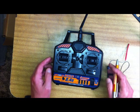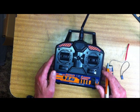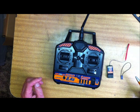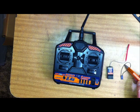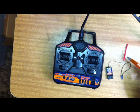A quick description of the Hobbyking HK T4A V2 Transmitter and Receiver. This is a budget unit but it's quite good. The basic parts that come out of the box: the transmitter, the receiver, and the bind plug. It's 2.4GHz so you've got a small antenna.